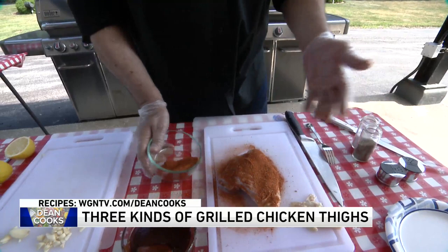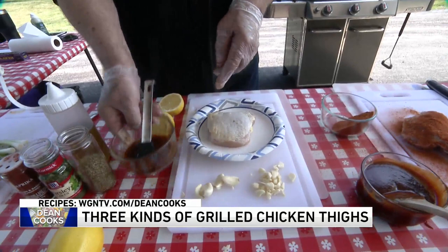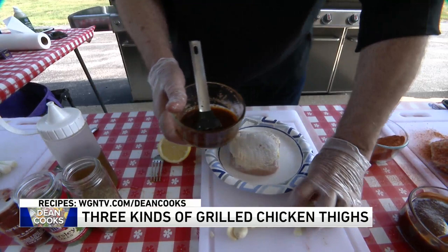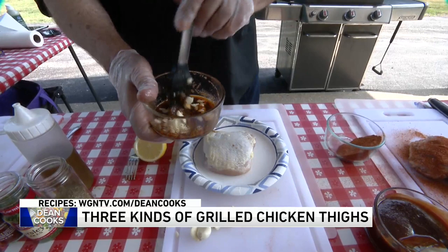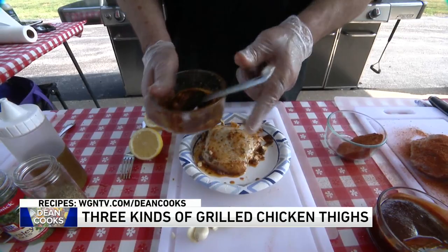The second style of chicken thigh I'm doing here is going to be a Greek style. In here I've got olive oil, paprika, oregano, parsley, and about three whole garlic cloves. You're going to put this on the chicken thigh, put it in a plastic bag, and marinate for at least two hours — but the ones I've got on the grill right now have been on there overnight.